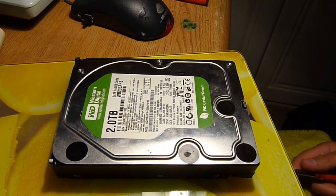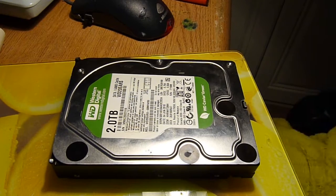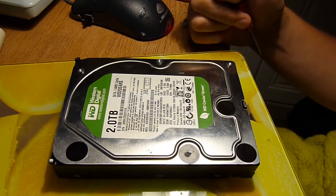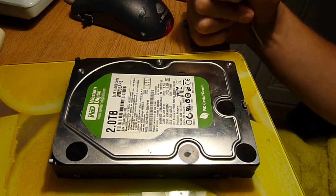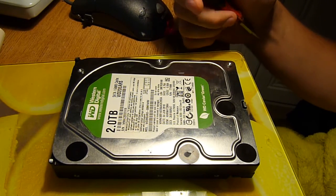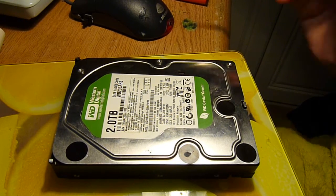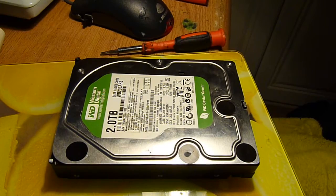Right, today's video is about taking apart and having a look at this. More specifically, for me personally, seeing if there's any difference in a two terabyte drive compared with others, although I'm not going to be bringing any other pulled apart hard drives into the video, so if you haven't taken apart a hard drive, I suggest you do so. It's quite interesting.